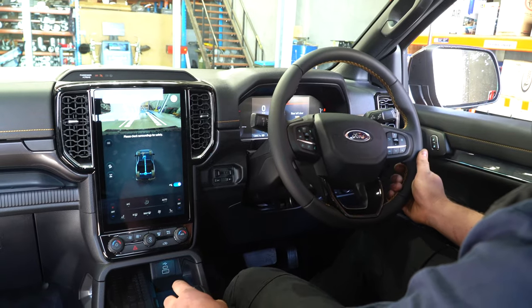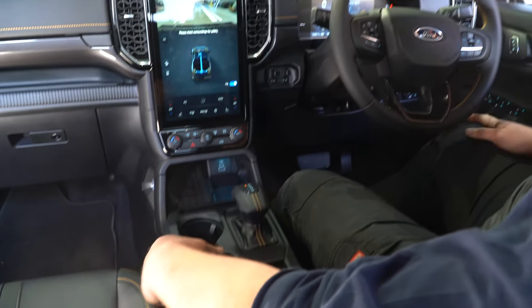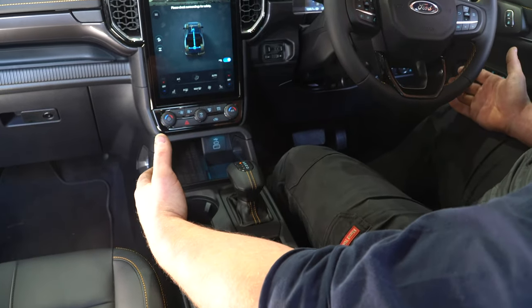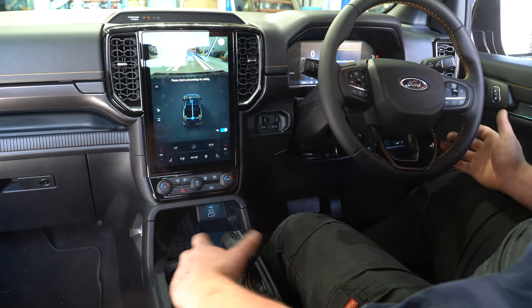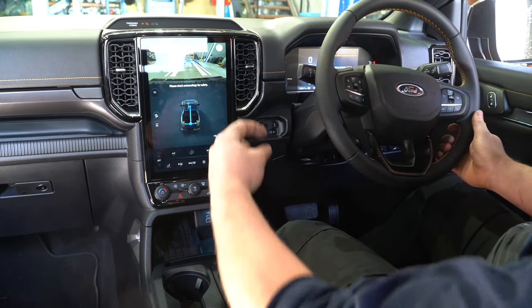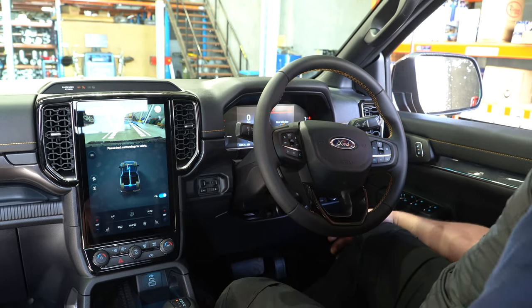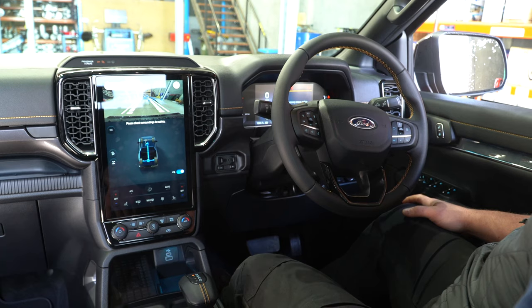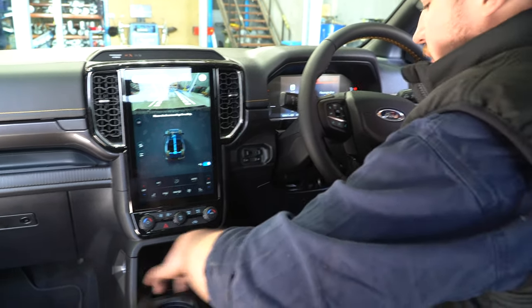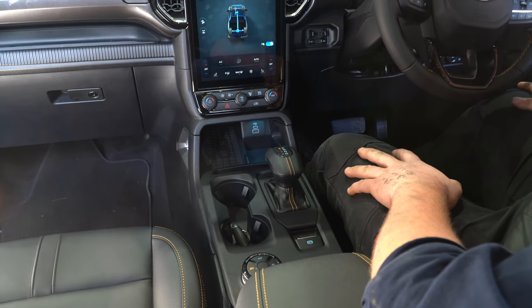Inside the new next-gen Ranger Wildtrak, there aren't too many blanking spots for driving lights or other accessories. For UHFs and such, the old ones had RJ45 plugs you could pull through, but there are actually no blank spots here. We're going to have to get some switch fascias made for different locations to put in empty blank spots for driving lights, UHFs, and everything else.